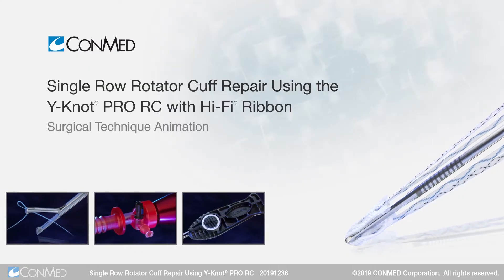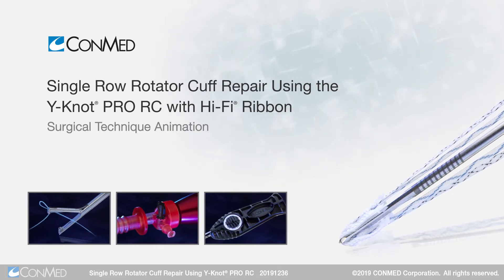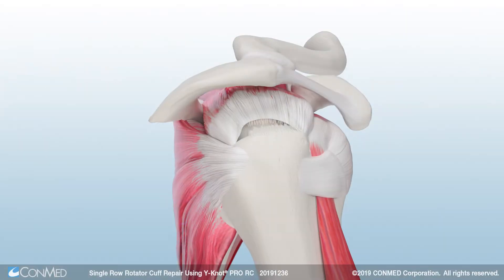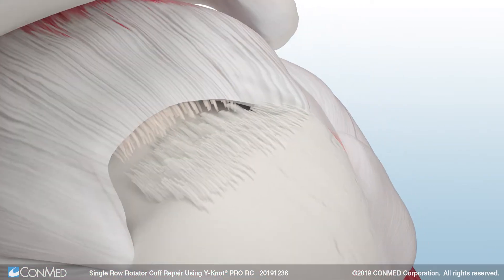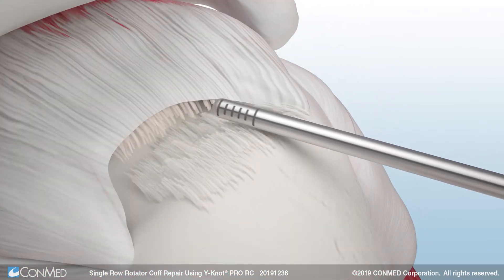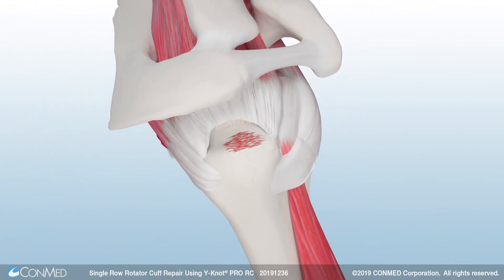This technique demonstrates an arthroscopic single row rotator cuff repair using ConMed's Y-Knot Pro RC with Hi-Fi ribbon. First, prepare the footprint in the subacromial space using ConMed's dual purpose shaver blade featuring exclusive stealth technology.